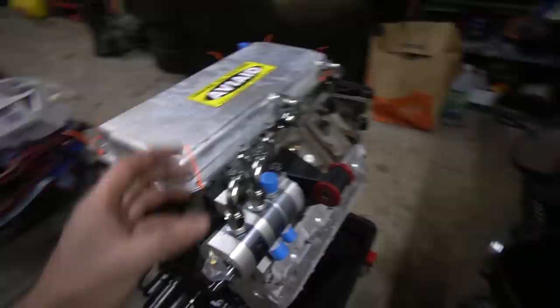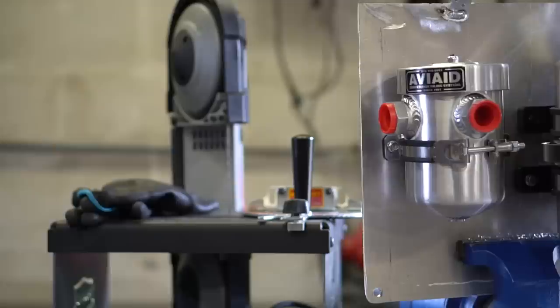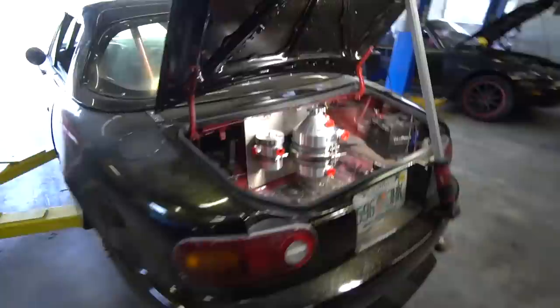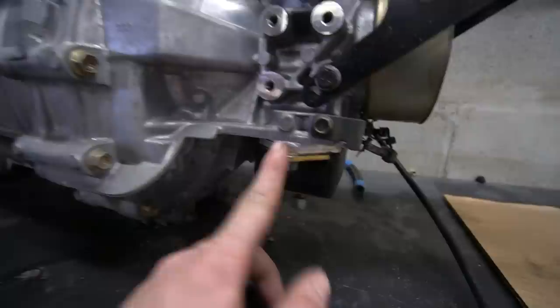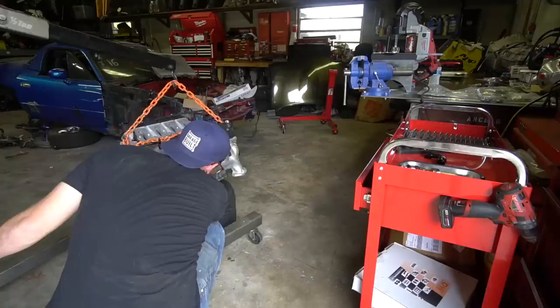We got a bunch of AN fittings from D-Twerks — I'd had great luck with them on my fuel system. We test-fitted some on to make sure we wouldn't have any clearance issues with the subframe. Everything looked good, so we moved on to mounting the dry sump tank in the trunk. I built a plate, welded little tabs on, drilled holes, and rivet-nutted it into the trunk area. Got the tank and vent tank mounted up and back in the car. Also, nobody had really done a CD09 in this car with this swap kit before, so my trans hung a little low — I made some spacers to space the back of the trans up a little bit.